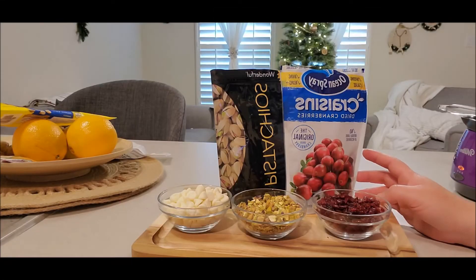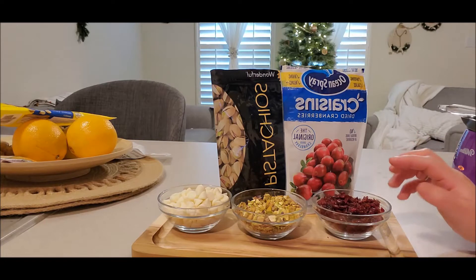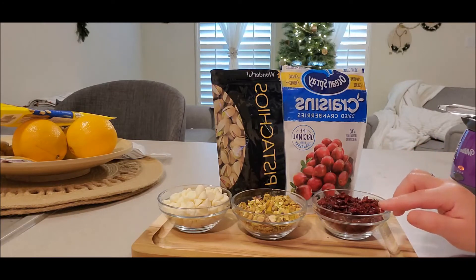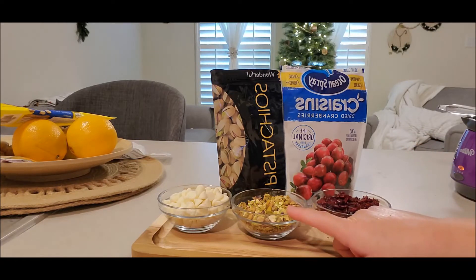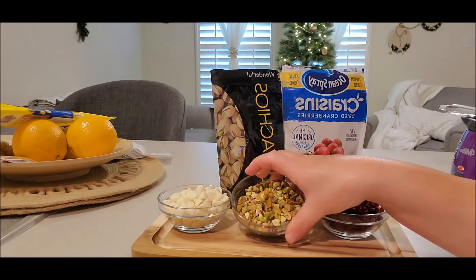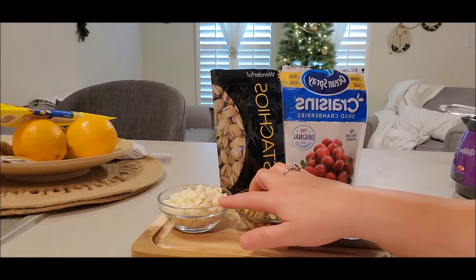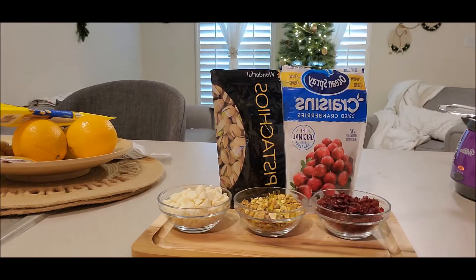These are the ingredients that you're going to be needing — very simple, just three ingredients. I have some chopped up cranberries right here, also some pistachios. These were shelled and lightly salted, so I de-shelled them and then chopped them up. And then I do have some white chocolate. If you prefer dark chocolate or milk chocolate, you can use it too, but I think white chocolate is going to taste ten times better in my opinion.